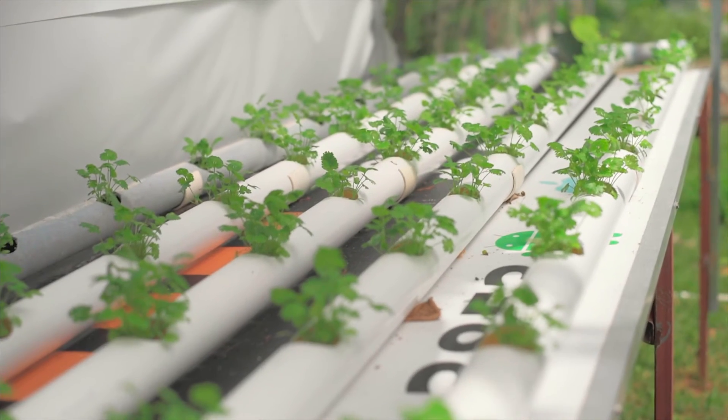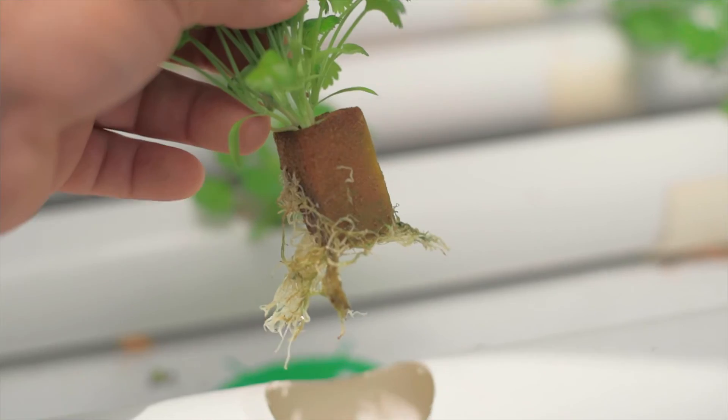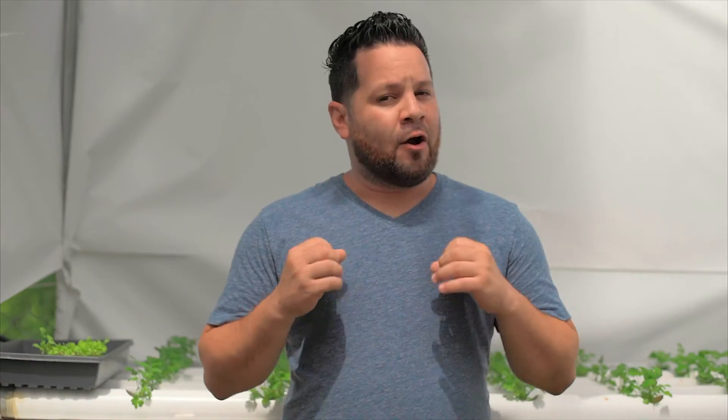Our cilantro has been having a good amount of root growth in the system and we're very happy with that. The only thing I've encountered is that there might be some algae incorporating into the roots, which is why they're not completely white — but they are fairly white. A couple of roots are a little greenish or brownish. We have to figure out if that algae is going to create a problem for us or not, and if not, we'll let it be.